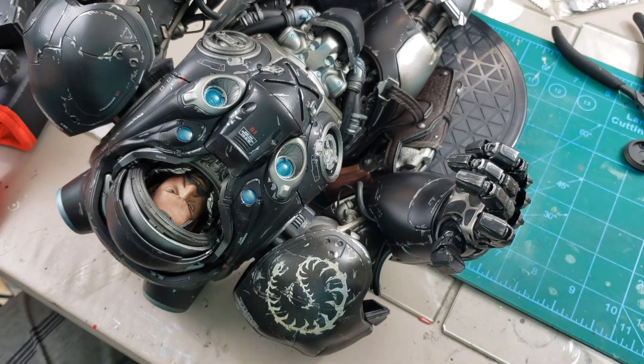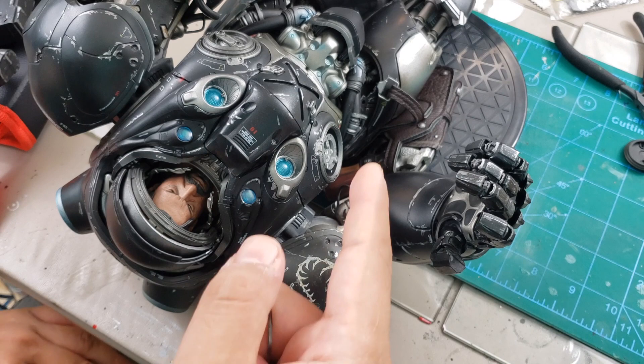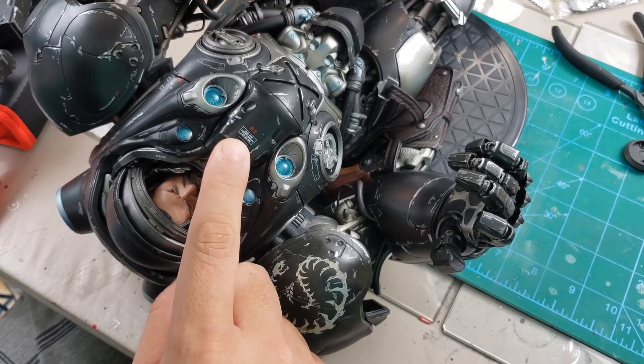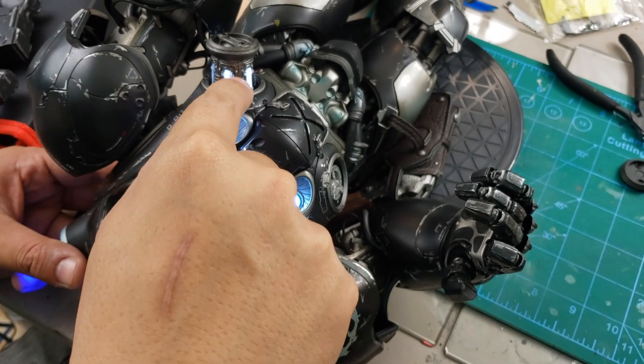Alrighty guys, I forgot to press record when I was fixing the LED light here. The problem was the LED was dead — every time I would press the button, it won't turn on. This thing is supposed to light up if you pull this out like that.